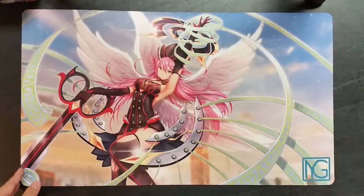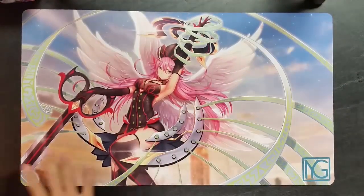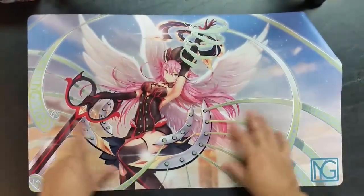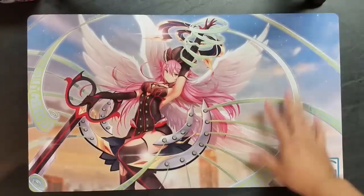It's printed pretty well and the art is super clear on it — really nice coloring, the printer did a good job.